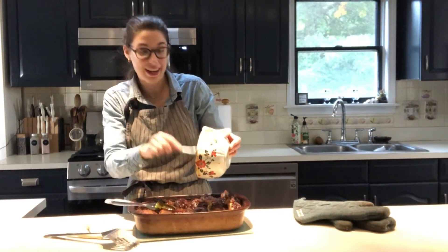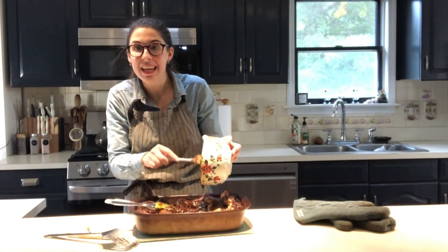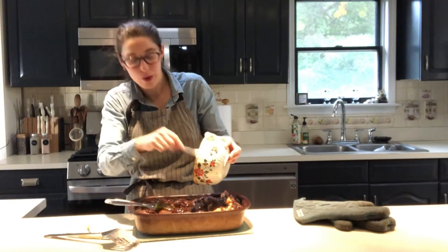Once we've added our finishing bits of sauce, we are going to put it back into the oven on a high broil for 10 minutes.